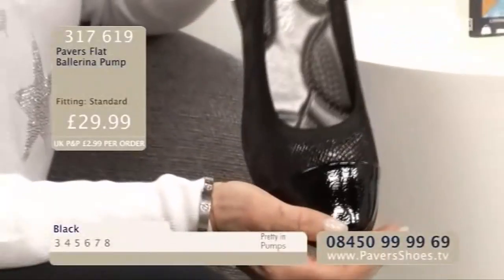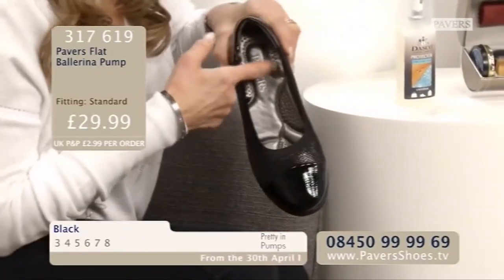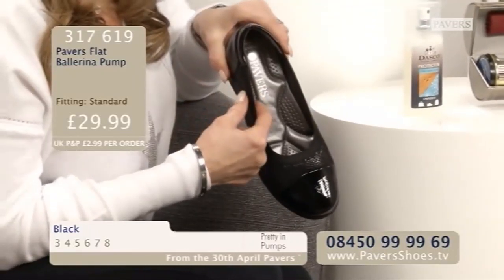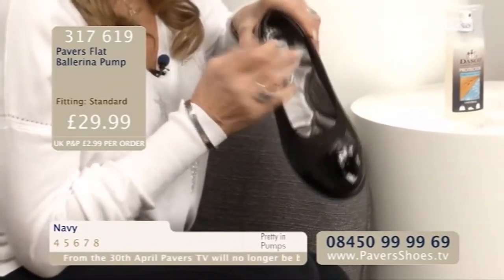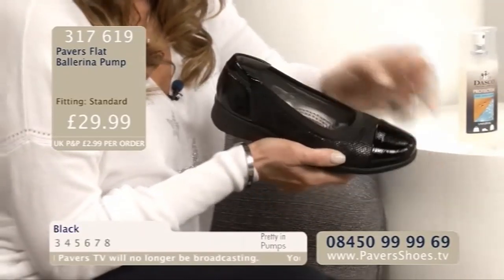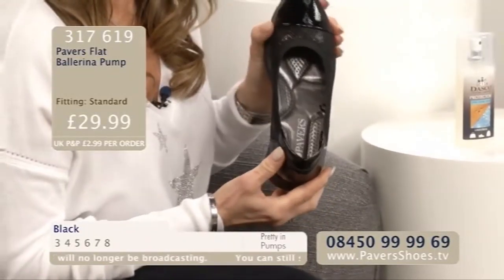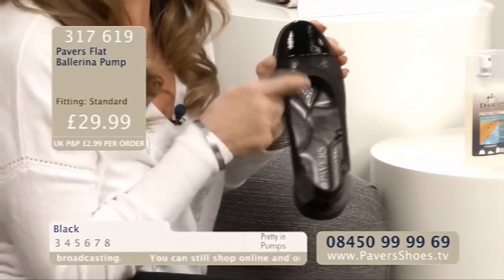We've got a Ballerina Pump for you now - a little bit chunkier, more robust, and it's got a hidden secret. Unbelievable padding inside it. If you look inside here, it's got a silver lining. You've got a horseshoe-type padding at the back that gives you amazing heel comfort. Extra padding on the arch of the foot. And then inside there's a teardrop effect for the ball of the foot, and it really does work.